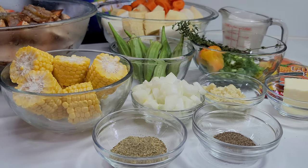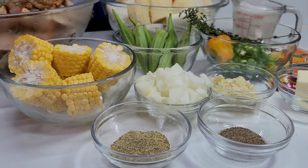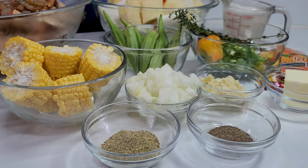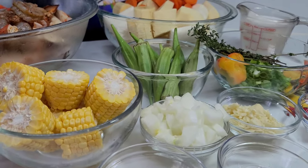Hi guys and welcome back to my channel. Today I will be showing you guys how to make seafood soup. If you love seafood and you love soup, you will definitely love this recipe. But before we get started, let's take a quick look at the ingredients.